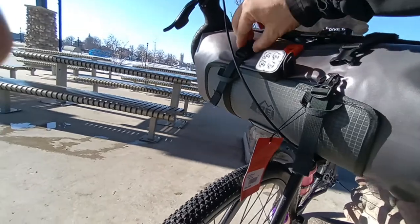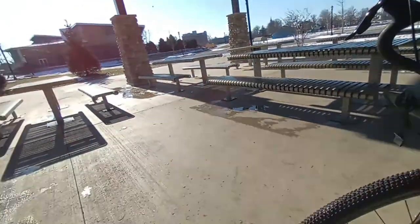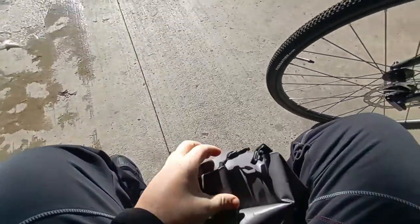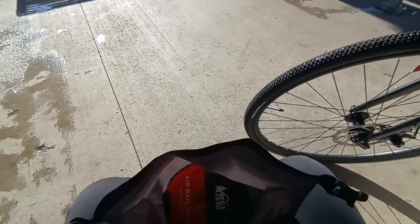Let's go ahead and unhook the bag real quick. As you can see, you can take it out with one hand very easily. I'll go ahead and cut the video and come right back with what's inside the bag.